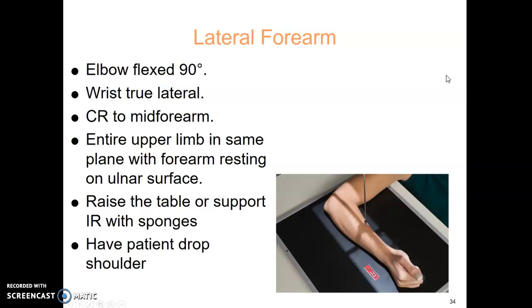Lateral forearm: you want the elbow flexed at a 90-degree angle. You also need the shoulder, elbow, and wrist in the same plane — ideally they are all touching the cassette or the table together. You don't want the patient's shoulder way up high so that it comes down at an angle. So 90-degree bend, elbow in lateral position.